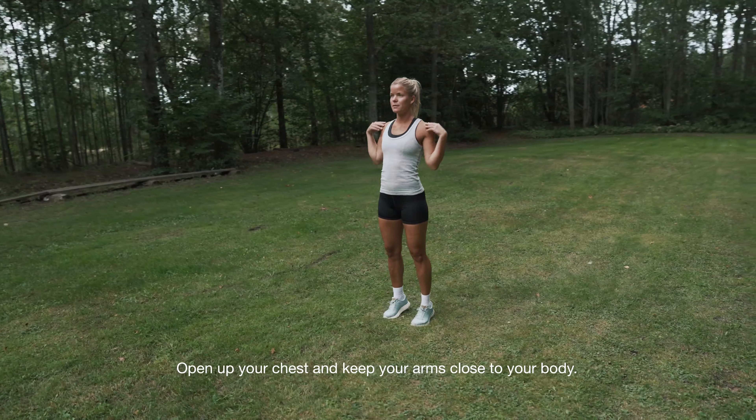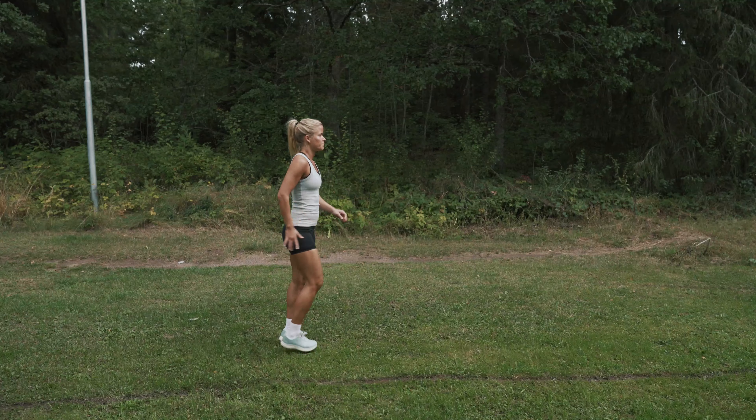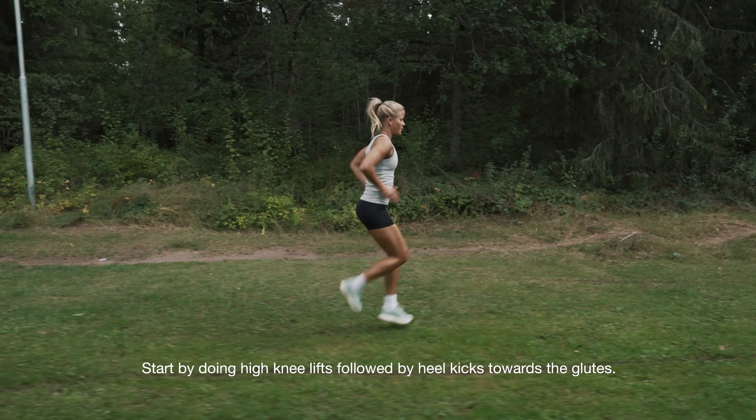Open up your chest. Keep your arms close to your body. Start by doing high knee lifts followed by heel kicks towards the glutes.